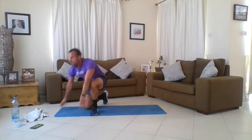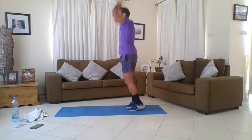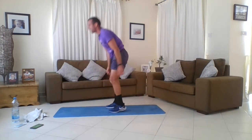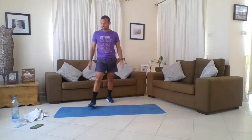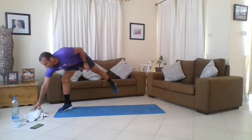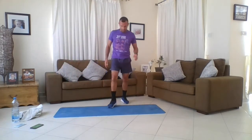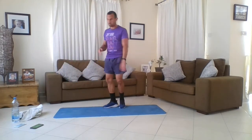We're now moving into burpees to hand to floor. If you don't know what a burpee is, it looks like this - jumping up, then down. And then hand to floor. So four burpees into four hands to floor. Are we ready? Get your water on, dry the sweat. Five seconds, let's work hard.